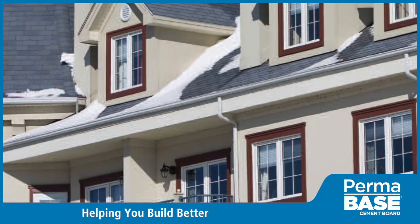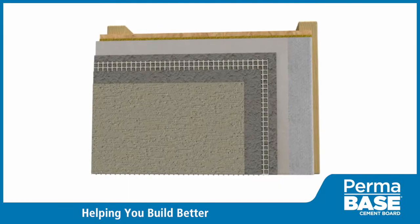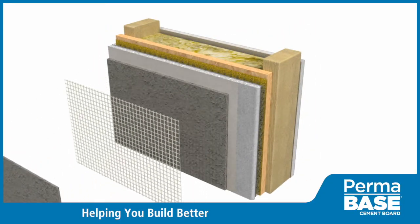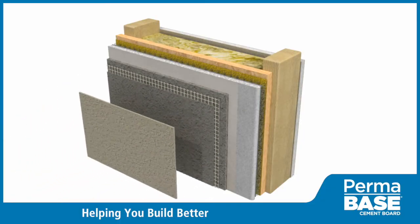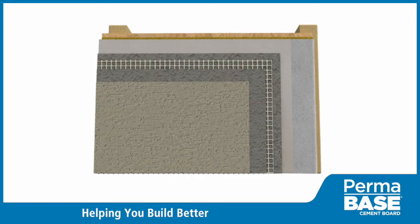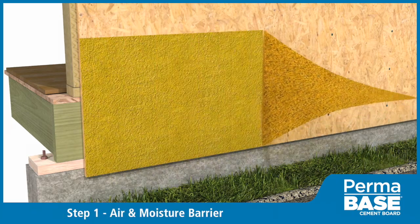With evolving building envelope requirements, the need has arisen for innovative exterior finish systems. We didn't just develop a new cement board for exterior finish applications — with industry partners, we've designed whole wall assemblies. This video demonstrates step-by-step how to use Permabase to install a cement board stucco wall system.